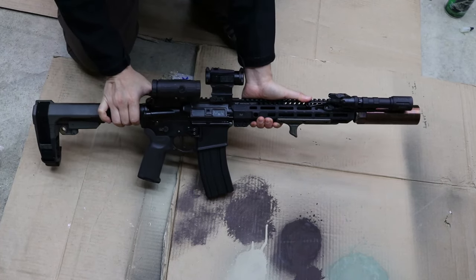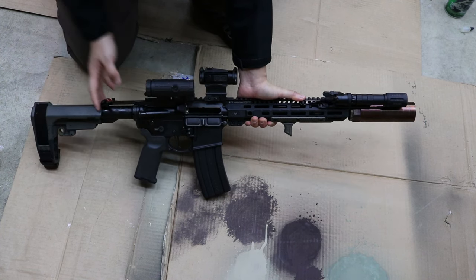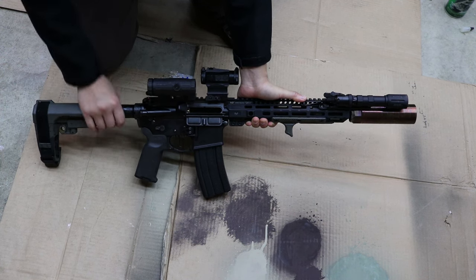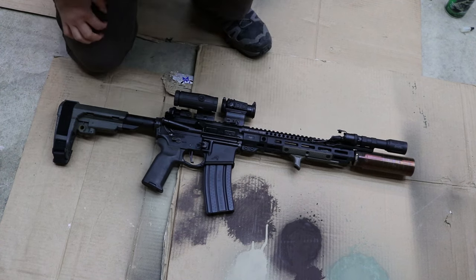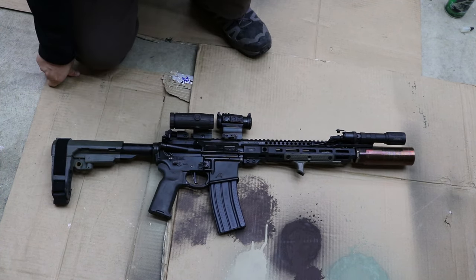First things first, we want to make sure the weapon is safe and clear. As you can see, the bolt is locked back and there is nothing inside. Let's cover the dust cover back up, and the next thing we'll do is clean the oily parts on the rifle.